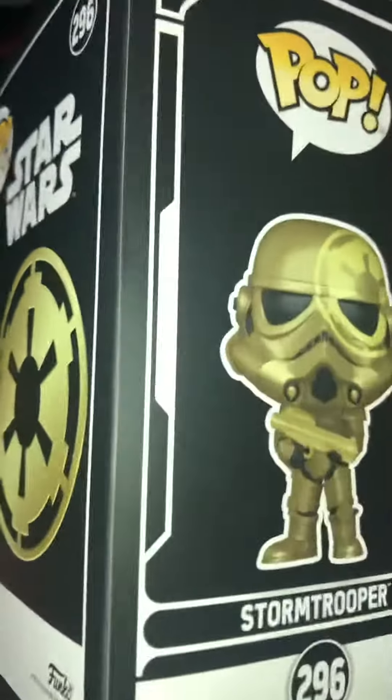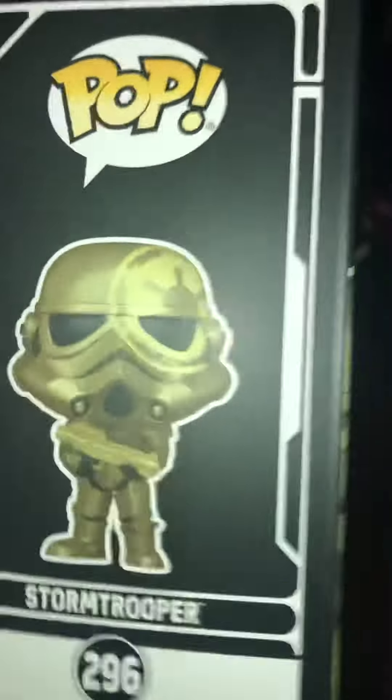I like the attention to detail on it. Stormtrooper 296.